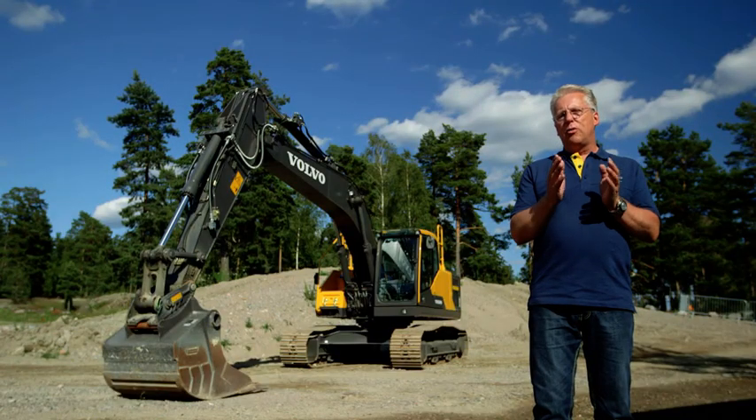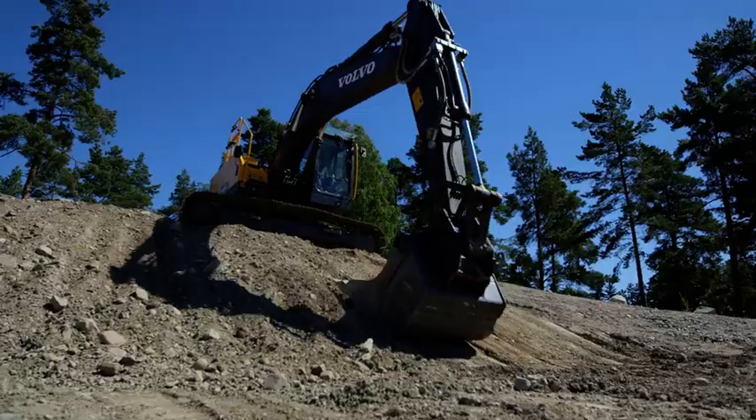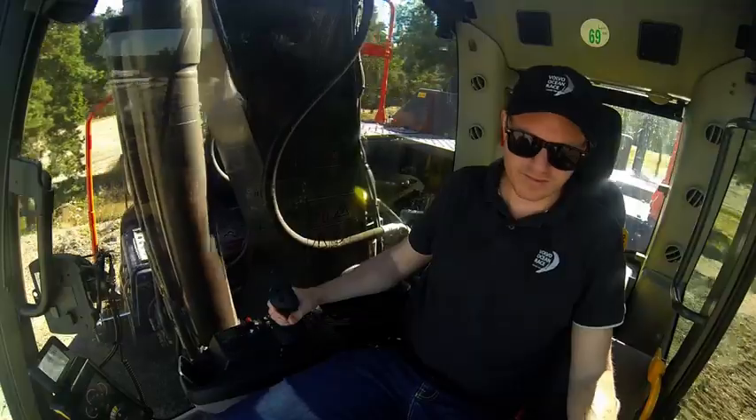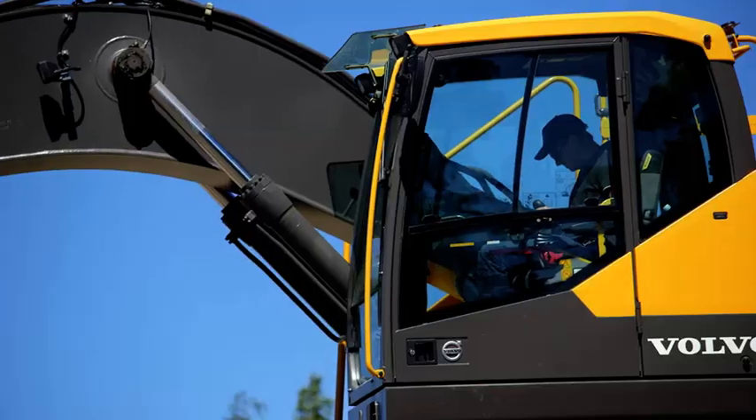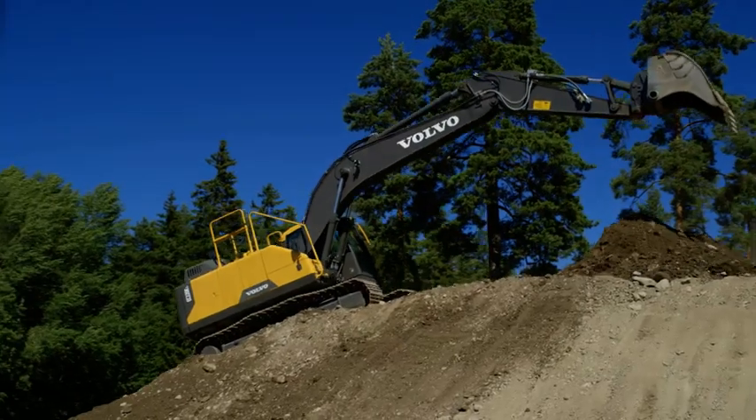Well there it is, the new Volvo EC220E. Superior fuel efficiency, world-class operator comfort and controllability. Get in the cab, try it out!